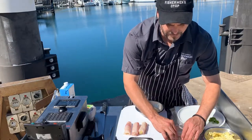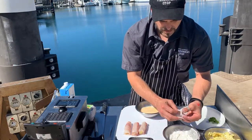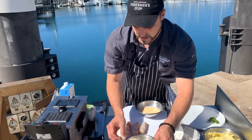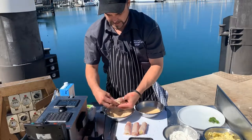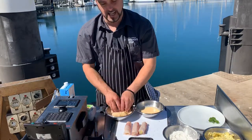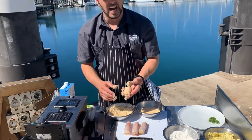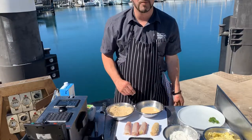Roll these in flour first — make sure you get the ends as well. Into the egg wash, then straight into the crumbs, making sure you get those ends. Then back into the egg wash, and then back into the crumb again. It really is that simple. You'll end up with your little garlic-filled fish sausage, or Kiev. We'll pop them in the fryer and go from there.